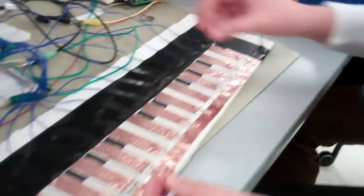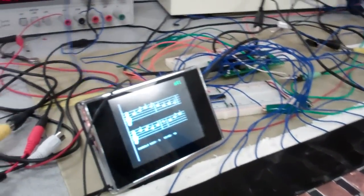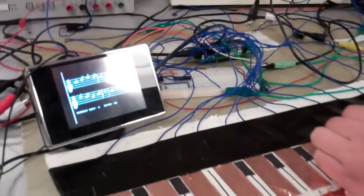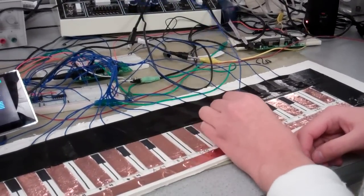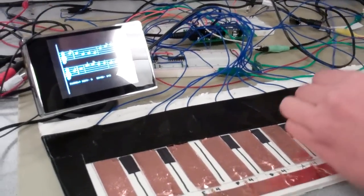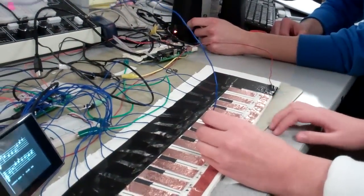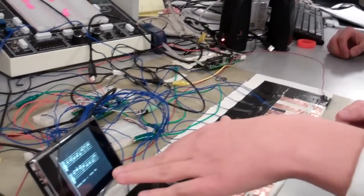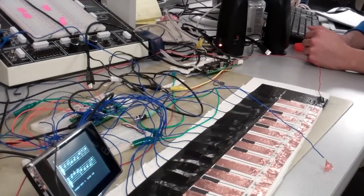Turn up the volume and play a couple of notes. Our demo song is the alma mater actually. It's really hard to play without some kind of ticking feedback because right now it just shows you the beats on the screen. A metronome would be really helpful, but it was something we didn't implement.